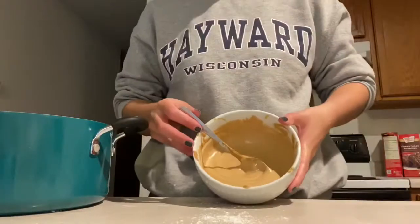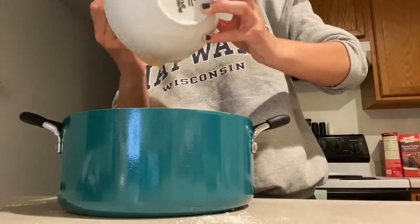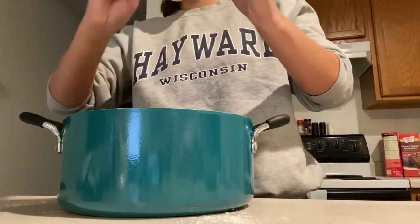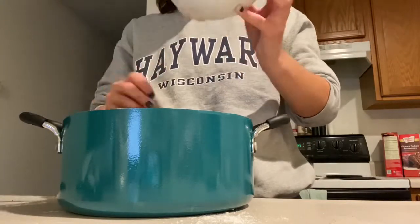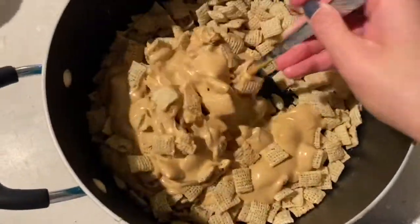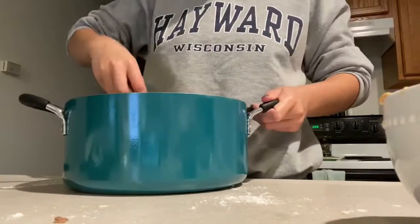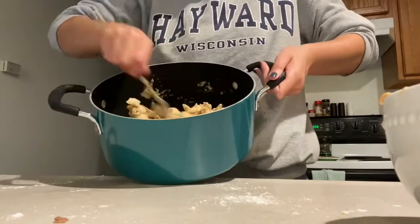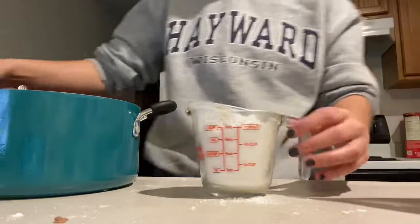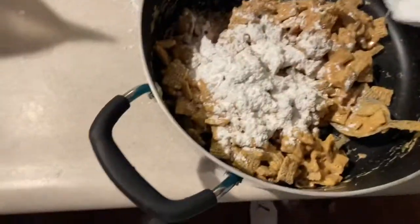Same thing as before, you're going to pour your white chocolate mixture over the top of the Chex and mix it thoroughly to make sure every piece is covered. Thoroughly mix your chocolate and your Chex cereal together. Now I'm pouring out my one cup of powdered sugar and I'm going to pour it over the cereal just like before and mix together the ingredients.